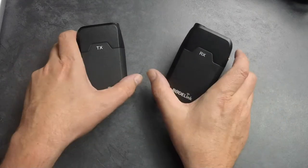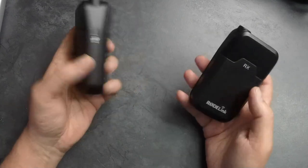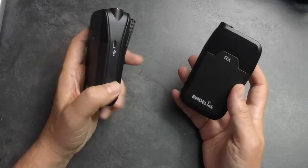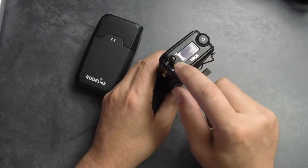Let's have a look at the units themselves — they're both clearly indicated: RX for receiver, TX for transmitter. Both units have a heavy but not too heavy construction — you know you've got a good piece of equipment. Looking at the receiver first, on the top we have the power button, channel button, and mute.